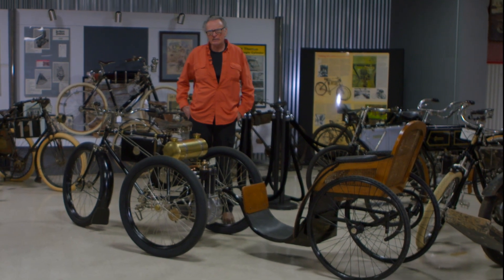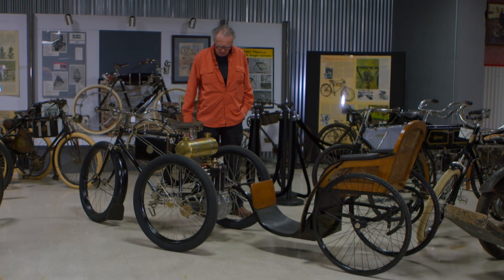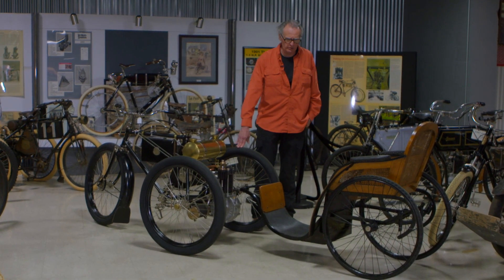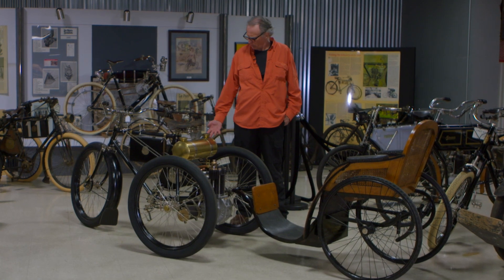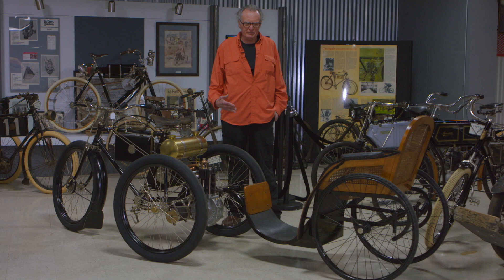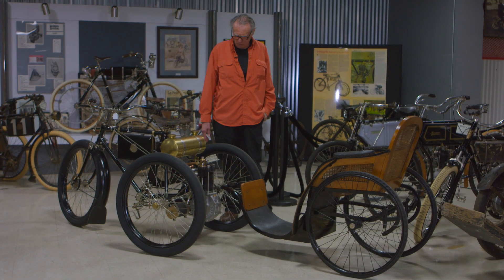Basically it's a Dion Boughton — the chassis and running gear — with some other refinements, because this is 1899 whereas the others were 1896 and '97. They made quite a few advances over those four or five years. When an industry's new, the advances come relatively quickly because it's a developing industry.